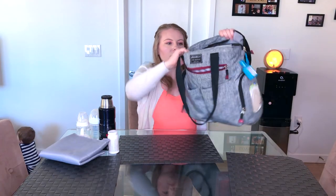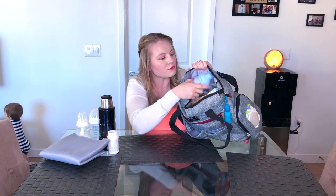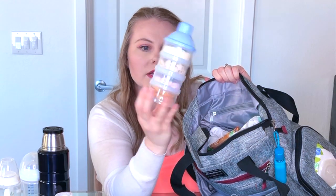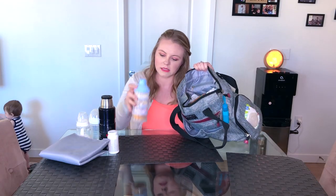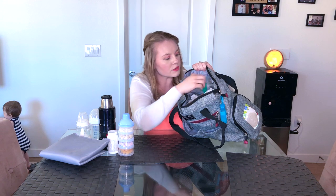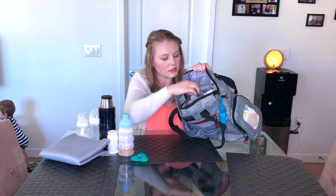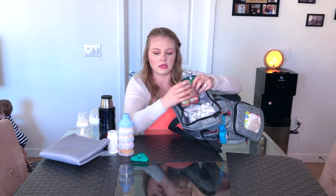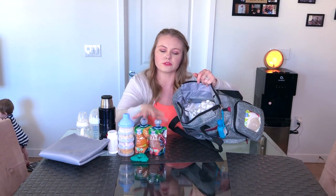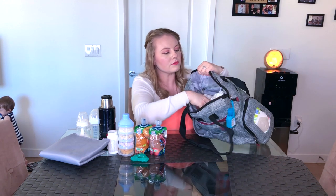Inside the bag there's a lot more stuff. I keep the formula container, and I keep formula and snacks for Dexter in here — little crunchy snacks. I also keep a teething ring so he has something to chew on, and I keep two little food pouches in there as well in case he wants an actual meal rather than just a snack.